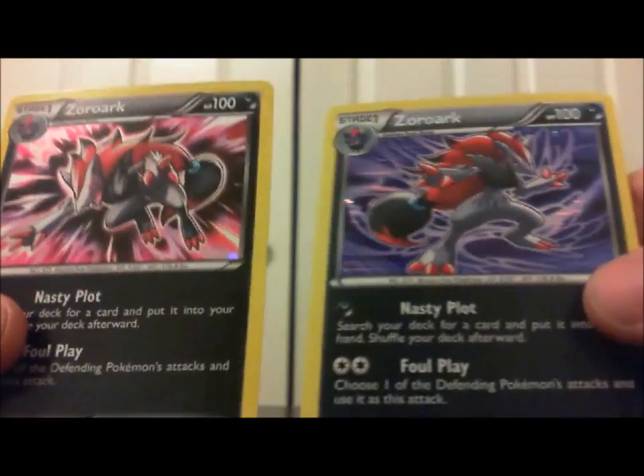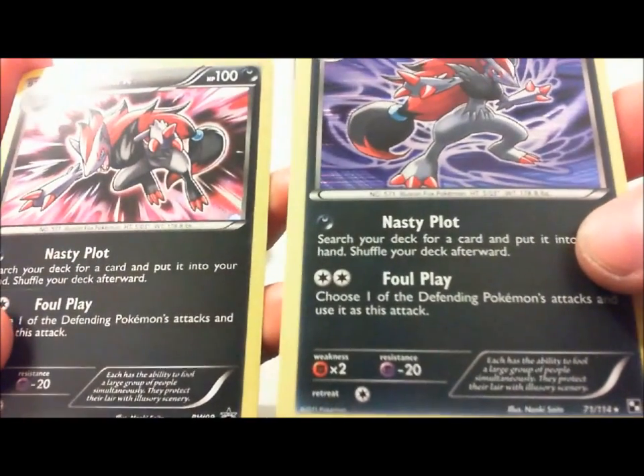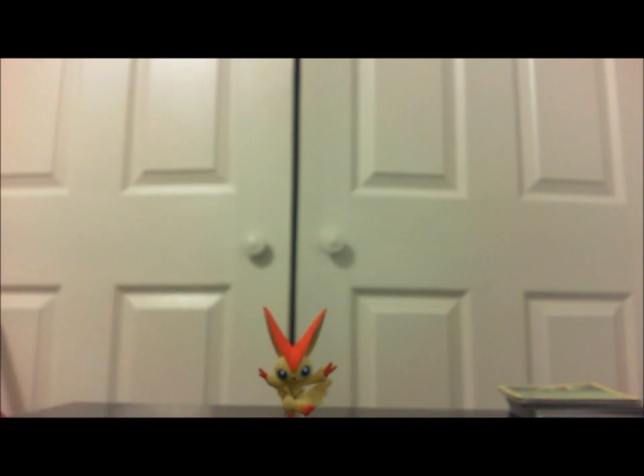So we got two holos, we got a promo and we got the actual pull of Zoroark. But there you have it — that's the highlights. Well, thanks for watching, be sure to check out my blog, I'll be doing a review on that card, so you guys can see what's on there. Thanks for watching — bye bye!